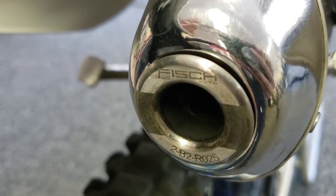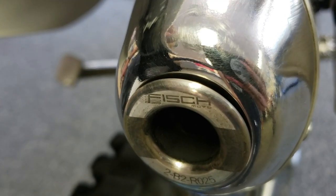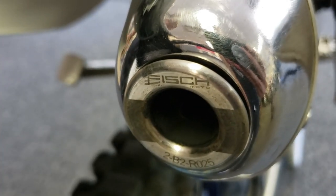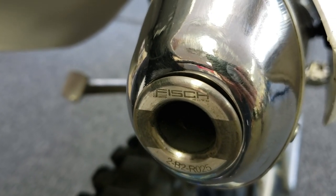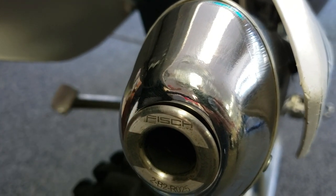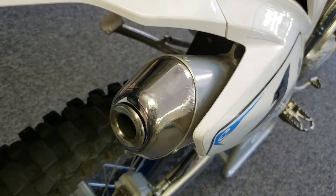They have two different versions of this spark arrestor. You can go to our website or the Fish website and see the different ones available. They have a large cone one which is U.S. Forestry approved. I'm running the other cone type in here — it has a larger mesh in it and just allows the bike to breathe a little bit better.